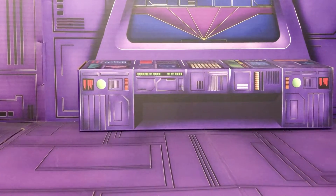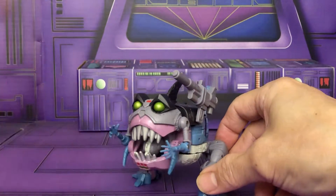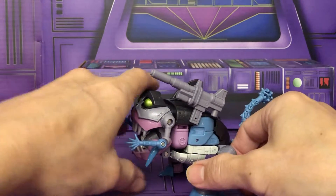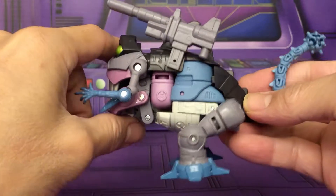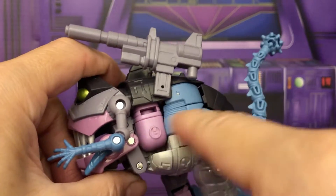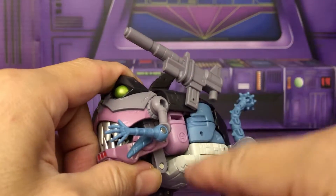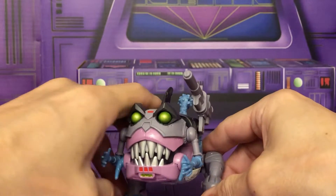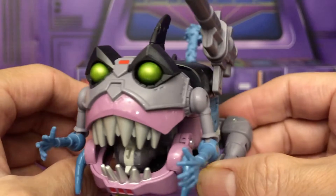Just like I thought, after that they released a better version — this Studio Series version. This is the closest to cartoon accurate you can get, with the exception of this whole leg area being exposed; it should be covered with wings. But it's cool nonetheless.